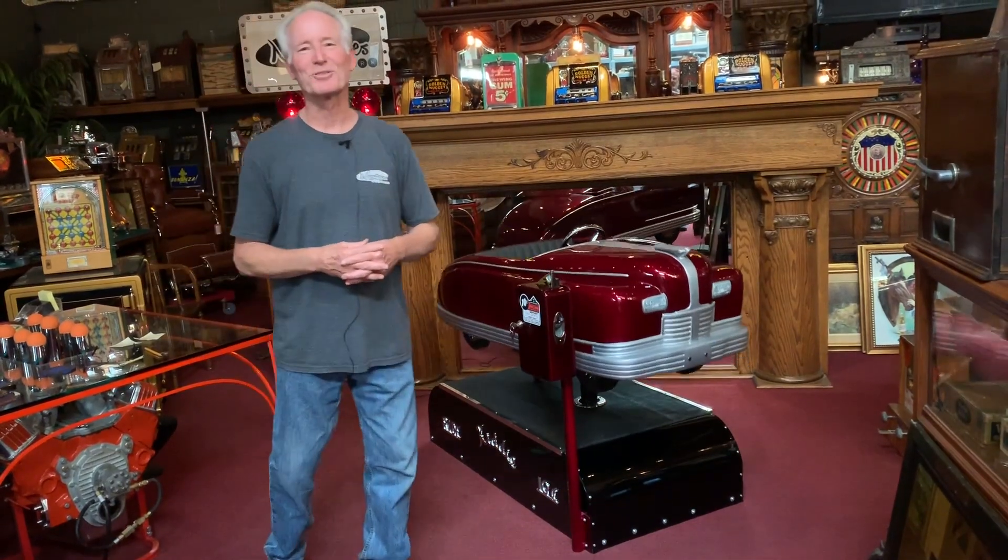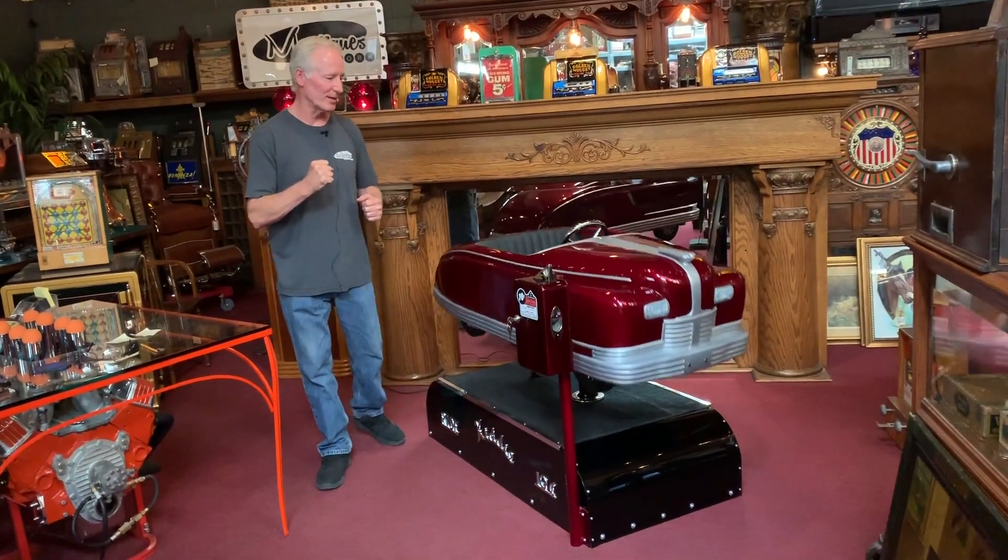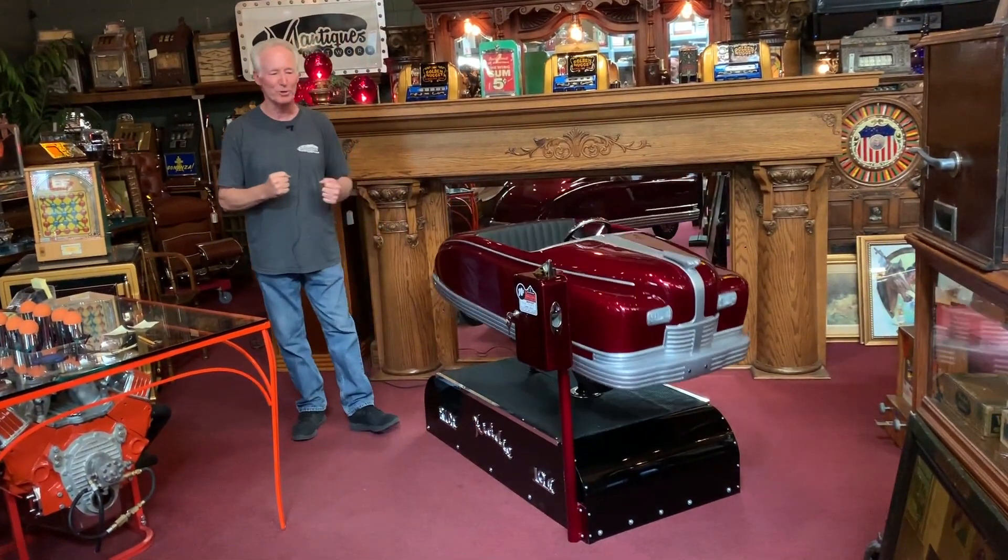We put the Flintstones in it. We all love the Flintstones — we thought it was kind of appropriate. It was the best music we could find. It's super cool.